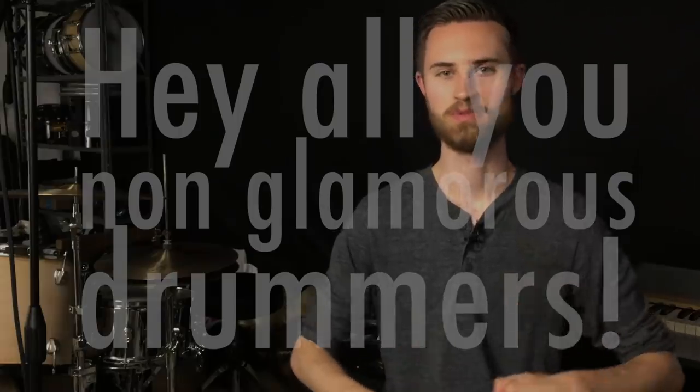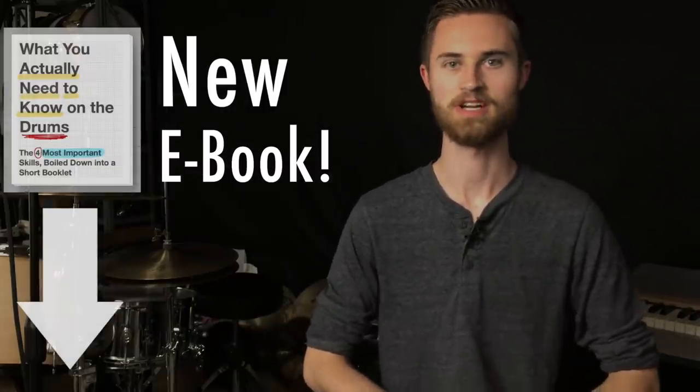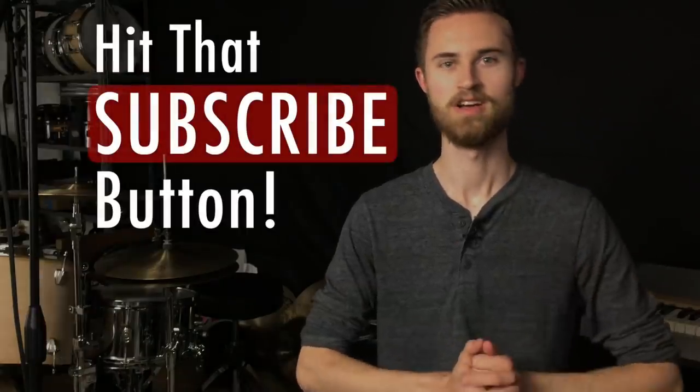Hey everybody, welcome to The Non-Glamorous Drummer. This is the channel that's all about providing you with the non-glamorous tips and topics of the trade. They'll teach you the drumming skills that really matter to help you become a better drummer. If you're new to the channel, I really hope you'll subscribe.